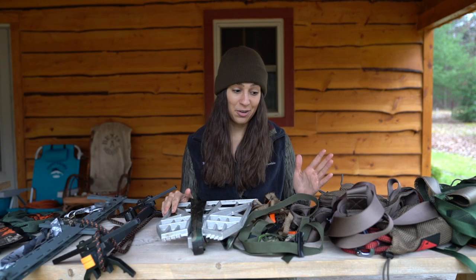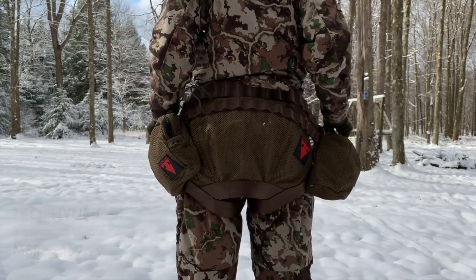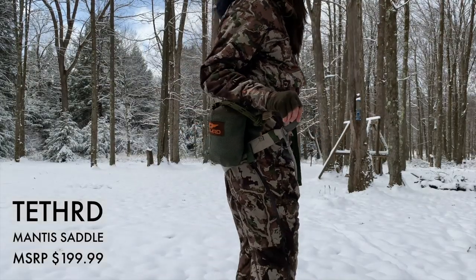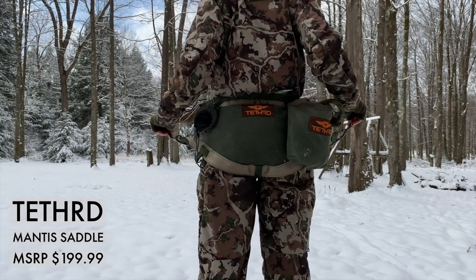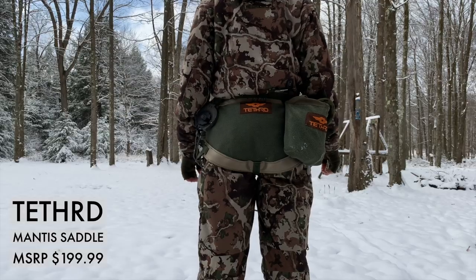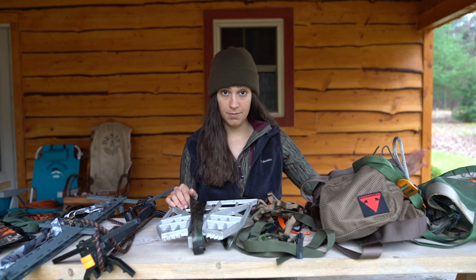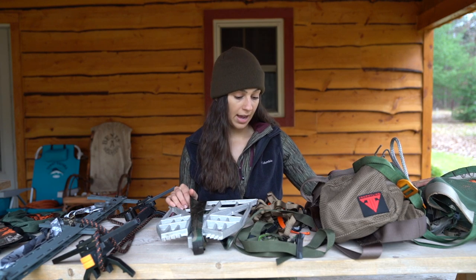First and foremost, you are going to need a saddle. I have a saddle by Trophy Line and a saddle by Tethered — both of these are great options, so you can't go wrong either way. I will be filming a video comparing these two saddles, going into depth about their features, price, and comfort, so stay tuned for that.